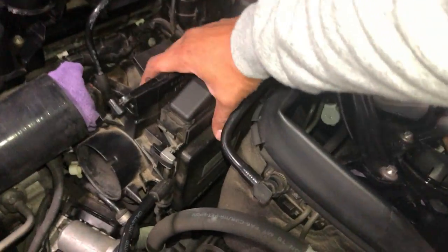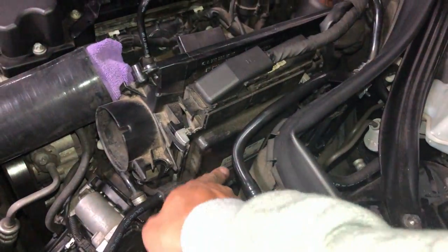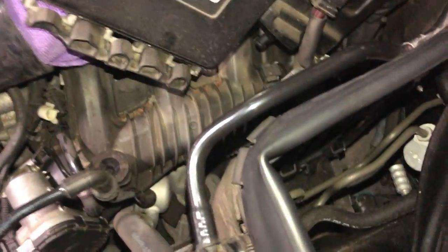Now that it's off, we can yank the air box right up. Just be very careful because your ECU is actually right there and you don't want to damage it at all.